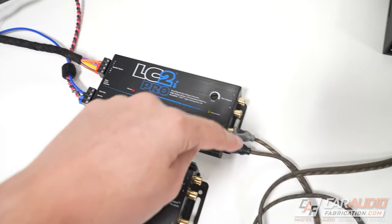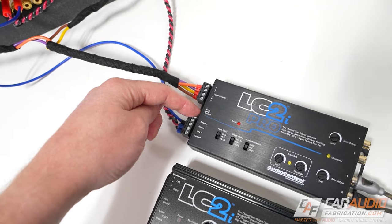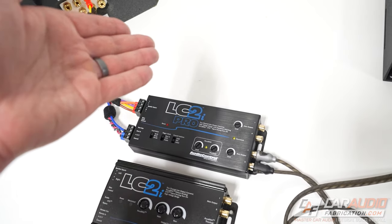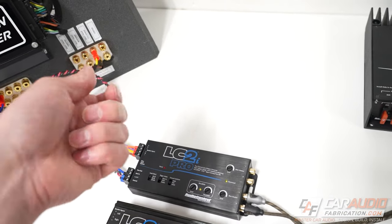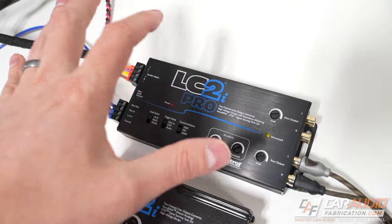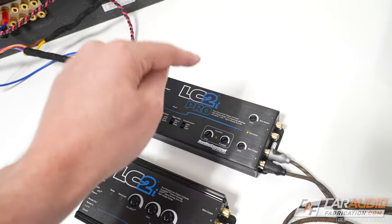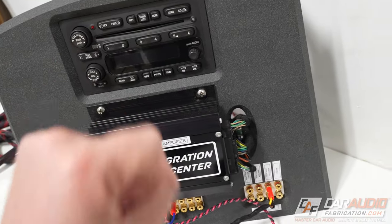The only additional connection you might see is installing a bass level control, which gives you the ability — if we were using this for a subwoofer amplifier or even as a master volume control for a multi-channel amplifier — to have a separate level controller up in the front of the vehicle to control the amplifier separately from the rest of the system. For most cases where you're adding something like a subwoofer system, that is definitely nice to have to independently adjust that subwoofer volume.